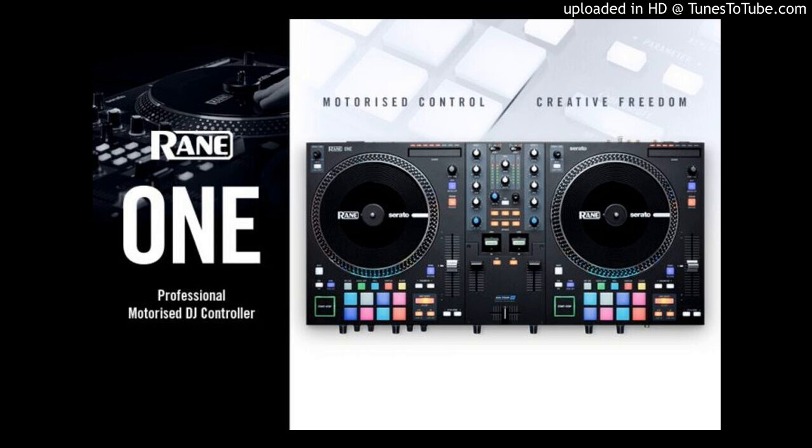2 line/phono inputs. 2 TRS/XLR microphone inputs. 2 USB computer connections. Portable DJ controller at 24 pounds / 10 kilograms. Serato DJ Pro included, with a paid upgrade to Serato DVS.